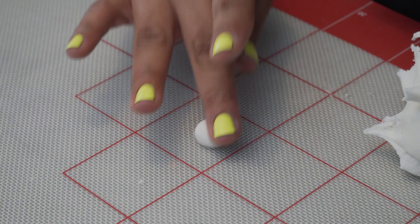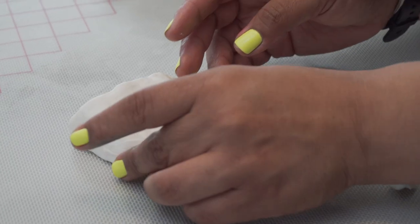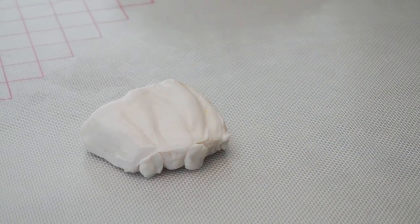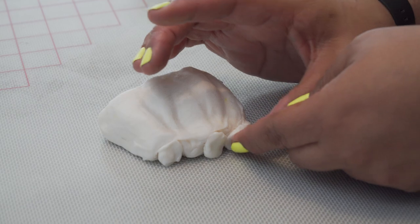Now that we've allowed our piece to dry, we're going to grab little balls of fondant and apply them right to the bottom. These are going to act like cartilage. It doesn't have to be perfect — we're just pressing them in there to create that little cartilage space in between each little leg shell.